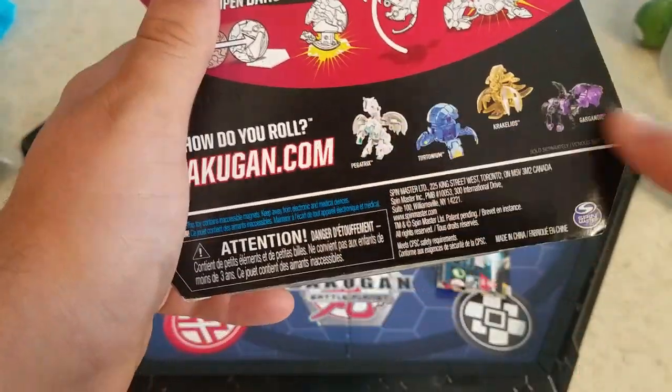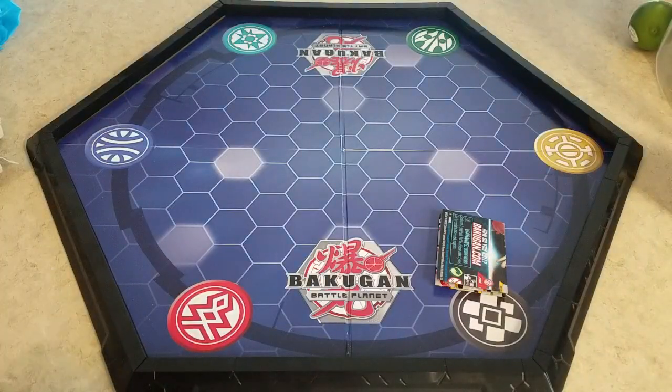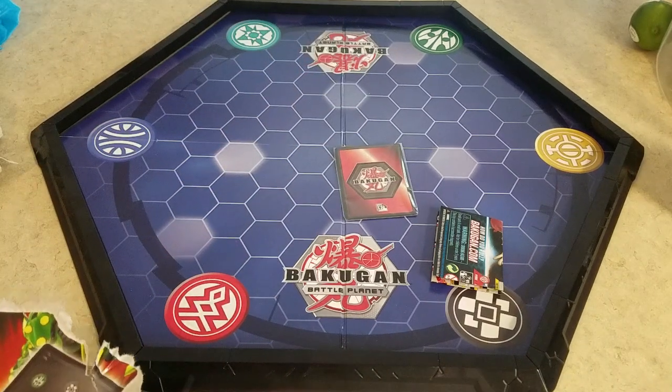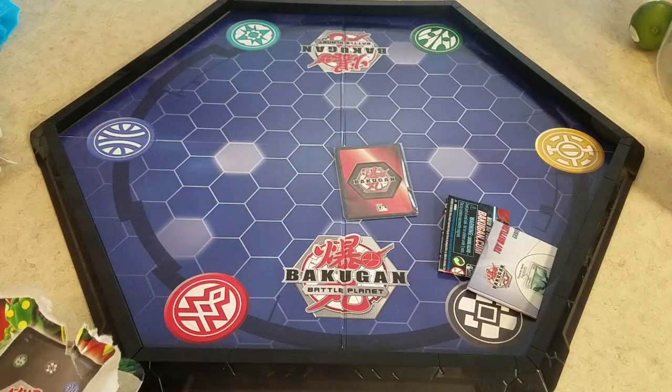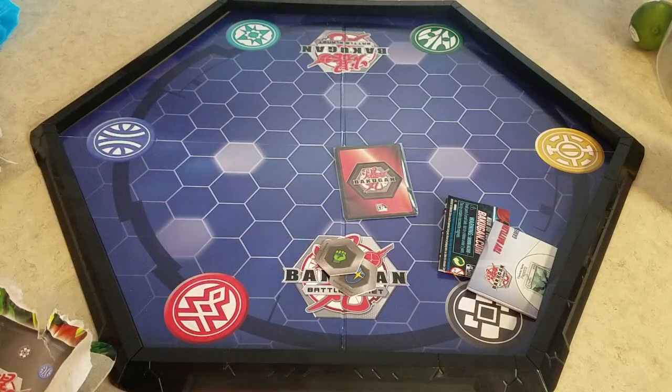I've actually reviewed all of these — guys, go check this out. I just found this at Walmart. I noticed that they had more stuff up there a couple of days ago, but I didn't pick them up because I thought it was probably just old stuff or stuff that I already have. There were two wabams, and I found one thing I didn't know was coming out.